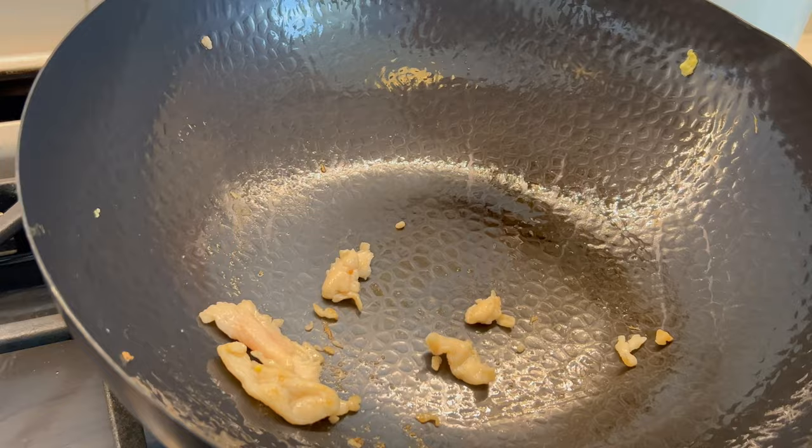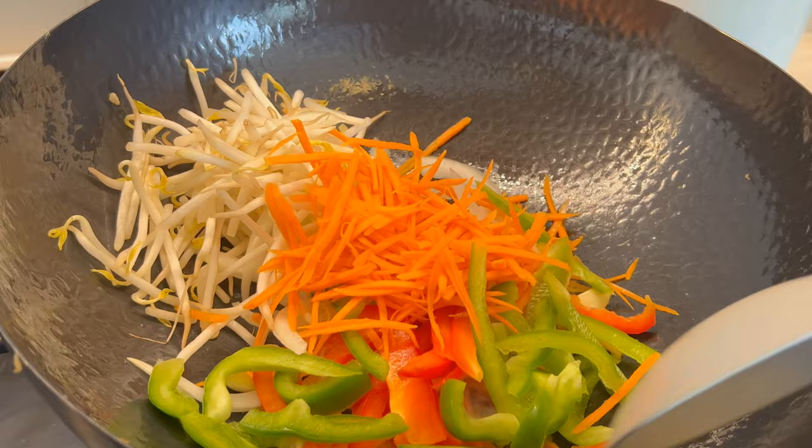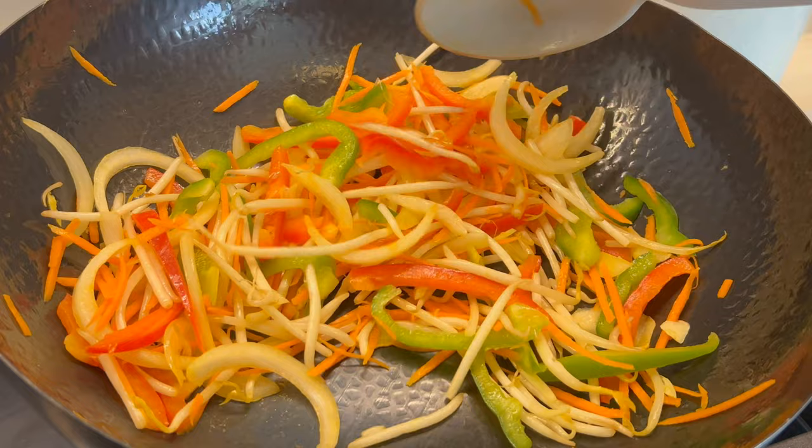Now we can drizzle in more oil and toss in the garlic and ginger along with all the vegetables. Stir fry until the onion becomes translucent, then we will add the eggs and chicken back to the wok.